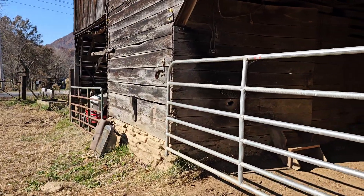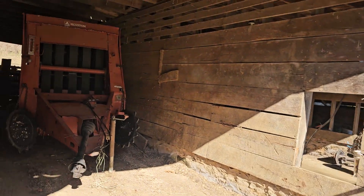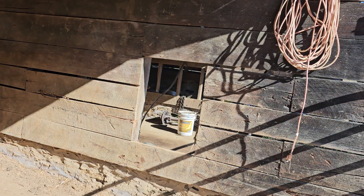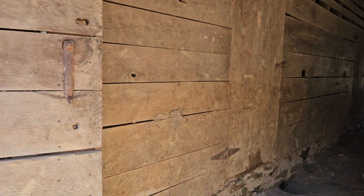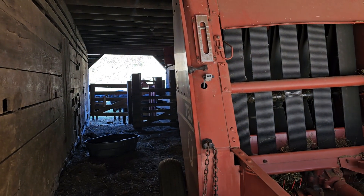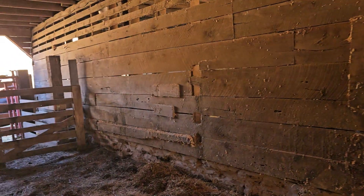I know y'all have been in this barn if you watch Aaron's channel. I see some girls back there — there's the hay baler back there, and the stocks for putting them in.